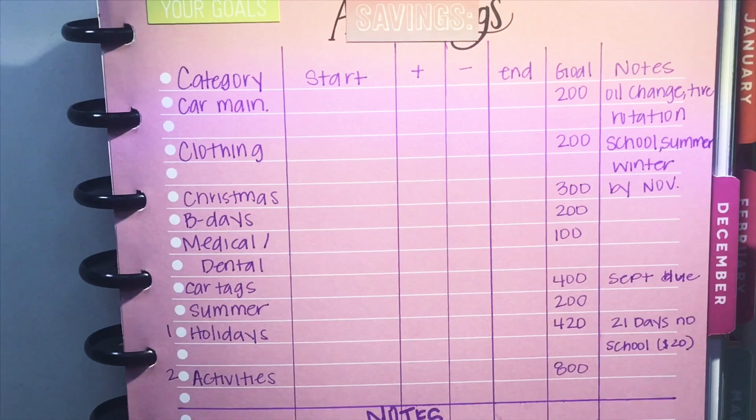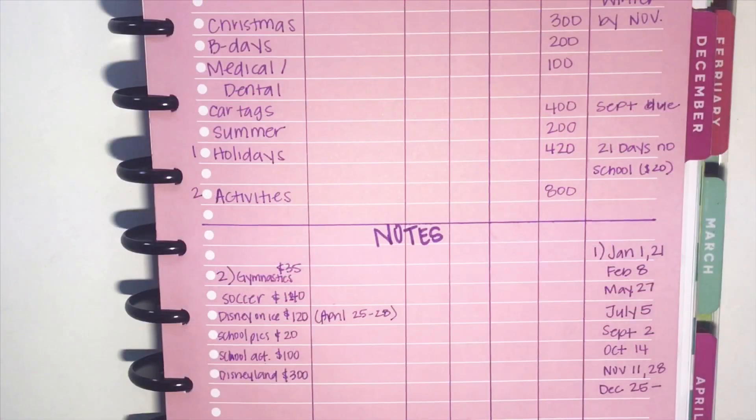Down at the bottom I do have notes, as you can see — I have a one and a two by holidays and activities. The holidays are each day that Bella has off from school, so I might want to take her out to eat or anything of that sort. And then for activities, those are all the things I have in store for her, possibly.